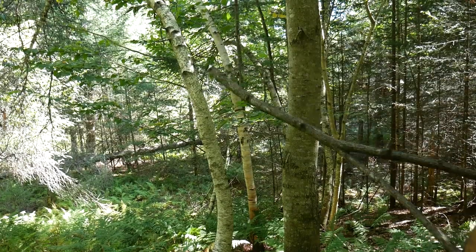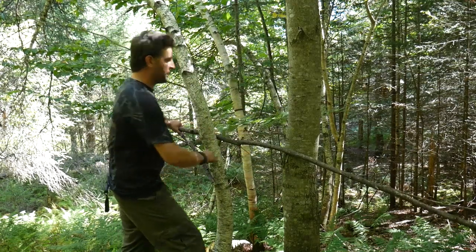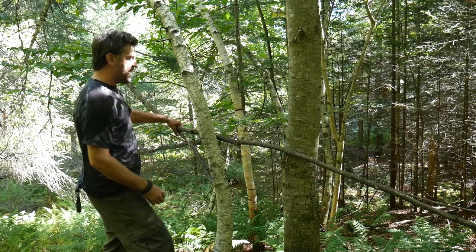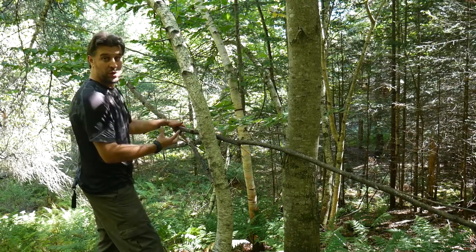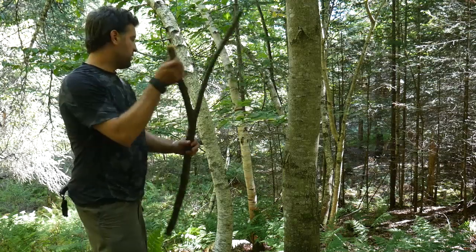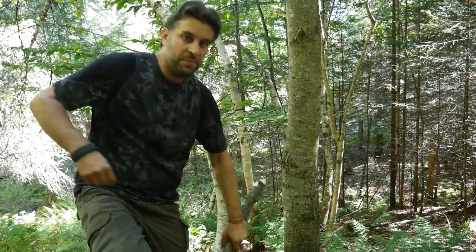Here's the easy, smart, and safe way to break branches to whatever length you want. Find two trees close together, or a tree with a fork in the middle that you can easily reach. Jam the branch in there so that the part you want to break is behind one tree. With both hands, pull it toward you — easy break. It breaks exactly where you want it to. Not going to hurt yourself. None of this over-the-knee or stepping-on-it business where you get hurt.